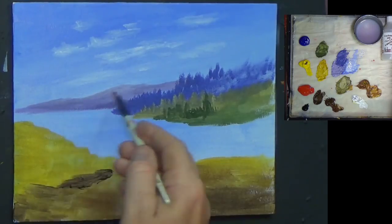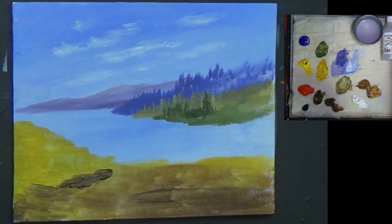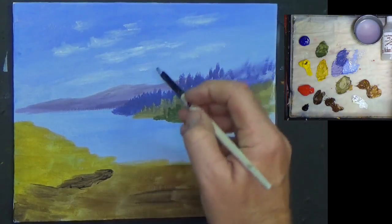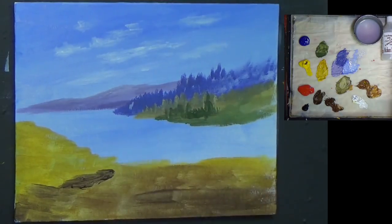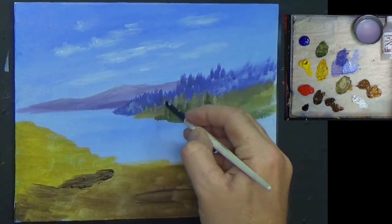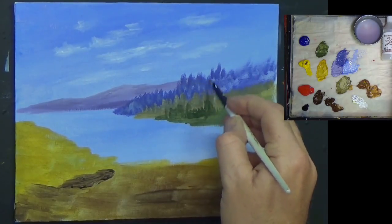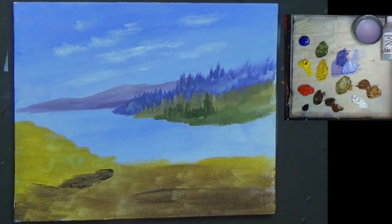Be careful with this because titanium white is very very opaque. We need a little bit of zinc mixing white in fact, but this is fine. Picking up a little bit of that purple, now just put a few highlights here and there — not too much paint on your brush — just to give a little bit of dimension to that. I quite like that.